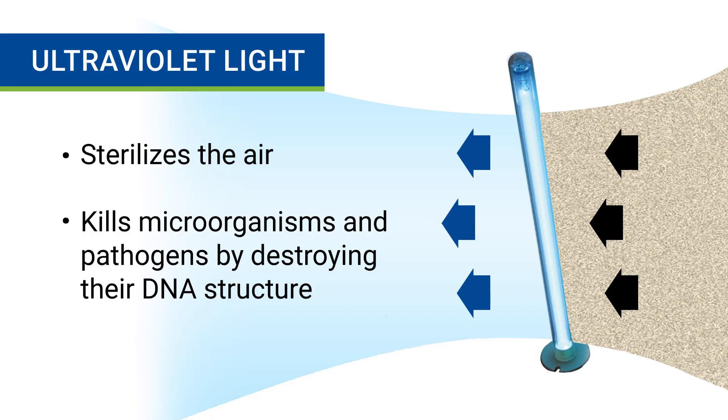So what does the UV light do on an air purifier? Well, a UVC light is designed for one purpose: to kill airborne bacteria and viruses. As air passes through the air purifier, the UVC light shines on the microorganisms and pathogens, and this destroys their DNA structure. After the air is sterilized, those germs are harmless to your health.